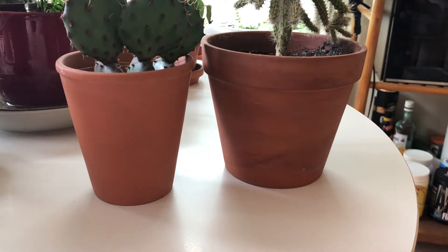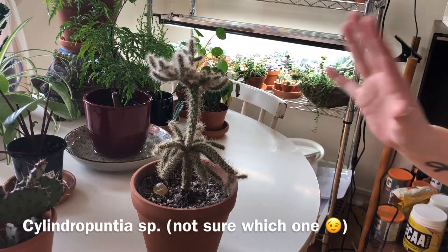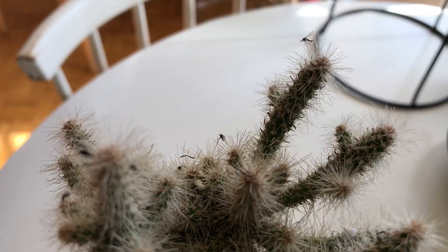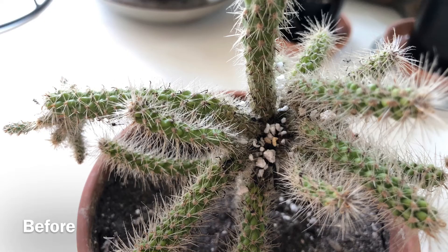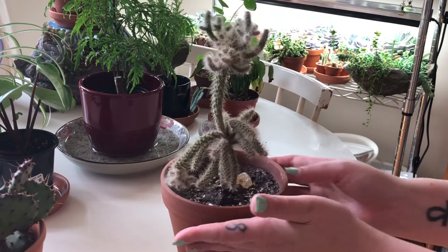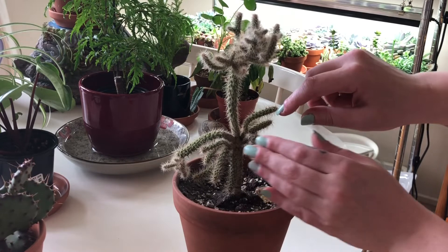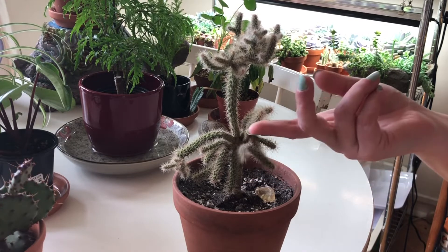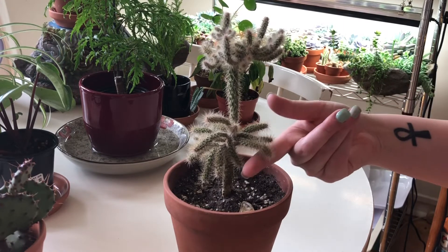Now my Cylindropuntia - that's how limp this one is. I actually just finished cleaning it up. It had been covered with flies that ended up on it at the end of last season and also had tons of perlite and stuff in the crevices. But it was super easy to clean out because of how droopy it was. So a good time of year if you want to try to get rid of anything that might be inside of your cactus that you don't want there. That was a big spot where there was a lot of stuff.